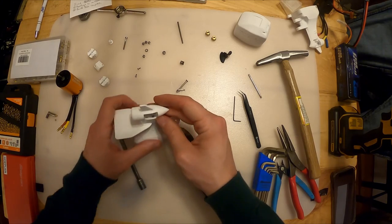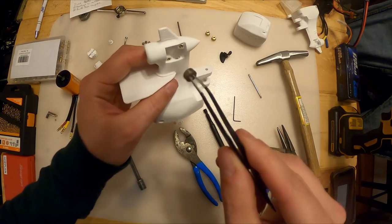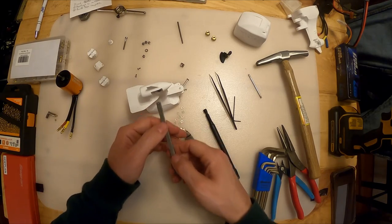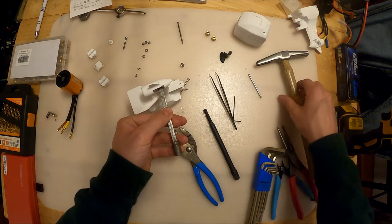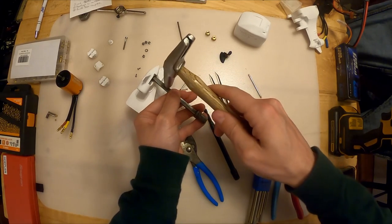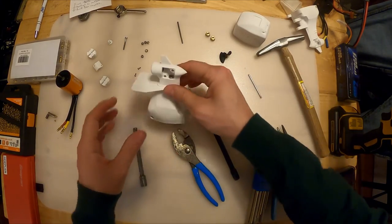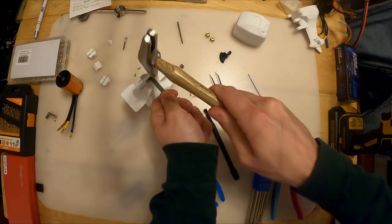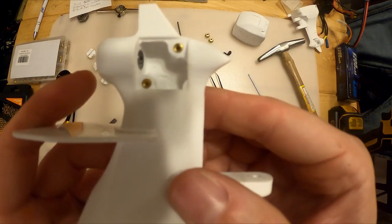Next let's do the bottom bearing. Same thing here - drop it in. It should be flush. Here's an interesting technique: I take a flat-sided drift punch, set it down on the bearing, support it with my left hand and give it a couple of taps near where I'm putting the bearing in. Check that out - kind of clever, maybe a bit ham-fisted, but it's flush and it's nice.